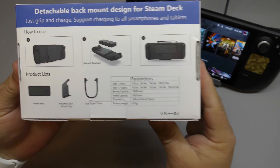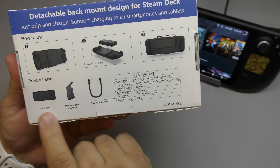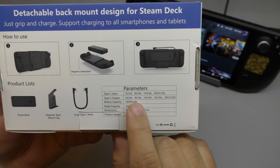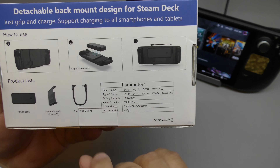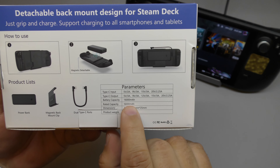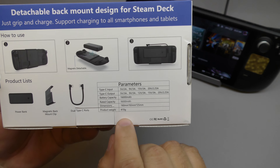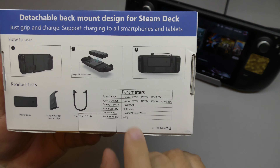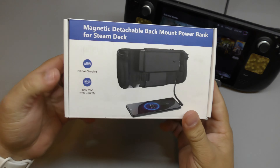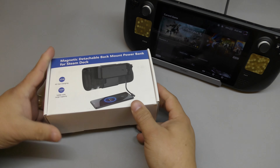On the back of the box it shows you how to use it, what's in the box, and a couple of parameters: Type-C input, Type-C output, battery capacity of 16,000 milliamp-hour, and the product weight which is only 410 grams. In the front we've got 45 watts power delivery for fast charging.